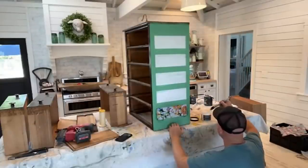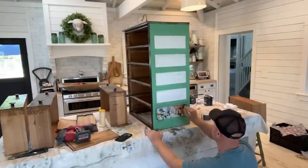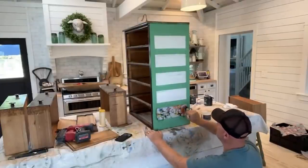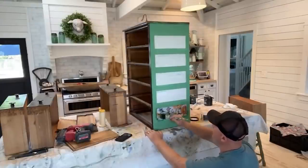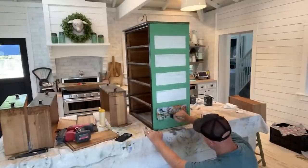All the harder part of decoupage paper is getting it cut the right size, and then put your medium down. I like to put it a little bit thinner so I don't get as much bubbling and wrinkles in the paper, and then go back over the top. When that dries, it'll be on there until you don't want it to be on there.